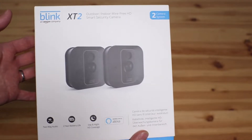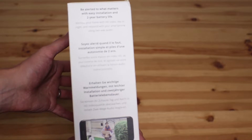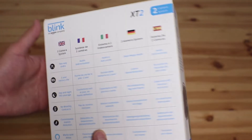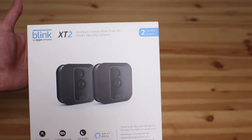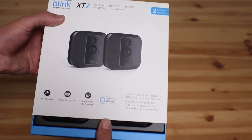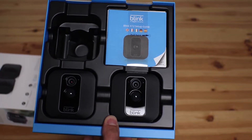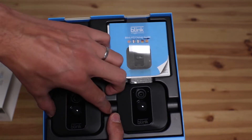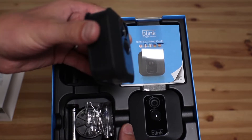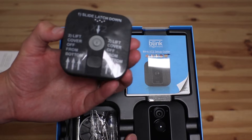So here we go from the front to the side showing you all your features. We're going to unbox the new smart camera system. Inside you've got two cameras — here's a view of the side and a view of the back.